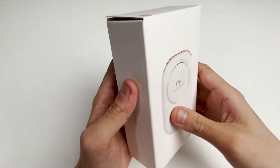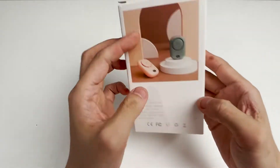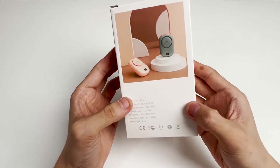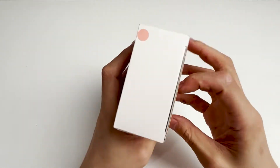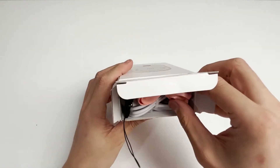Let's take a look at its packaging box first. The texture of this box is very good. From the picture on the box it comes in white as well as green and pink. There are also product parameters and some certification marks on the box. We see a pink dot on the top — this is a color sticker indicating that the fan inside is pink.